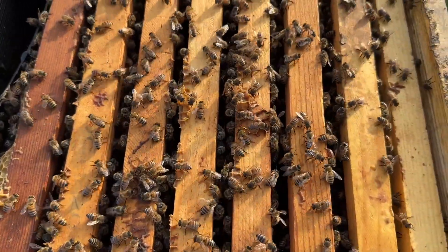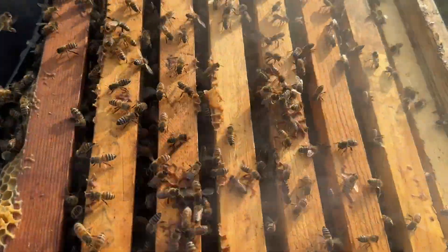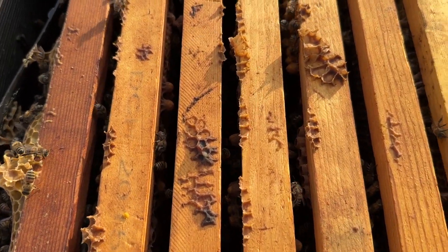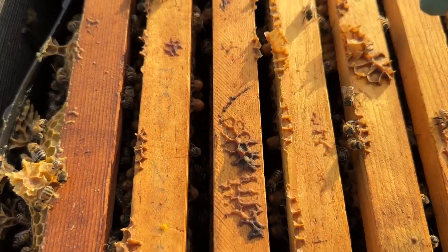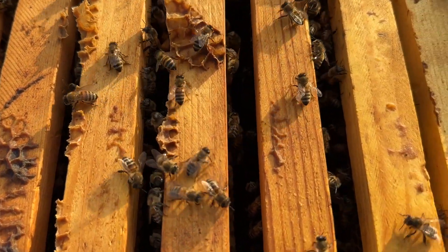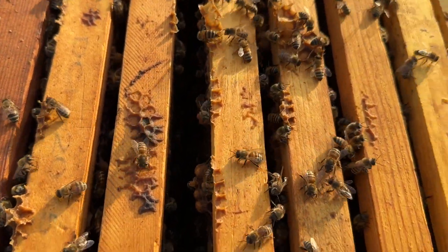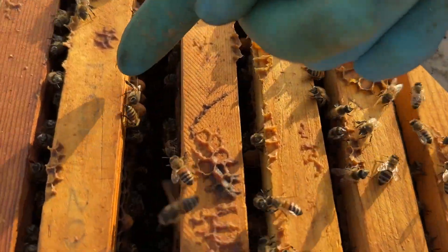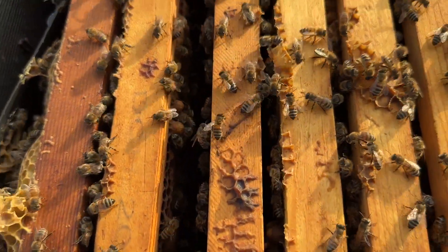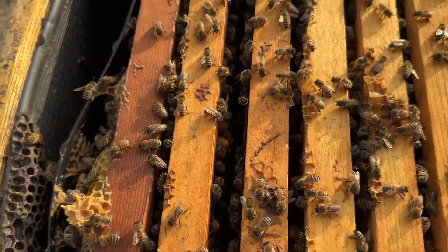Let me give this hive a little bit of smoke. You can kind of see right down in here — if you look down in there, you can see those big lumpy knobs sticking out. Let me open up the frames a little bit — there, that's better. You can see these lumpy knobs right there. That's drone brood, and you can see it just by glancing down between the frames.